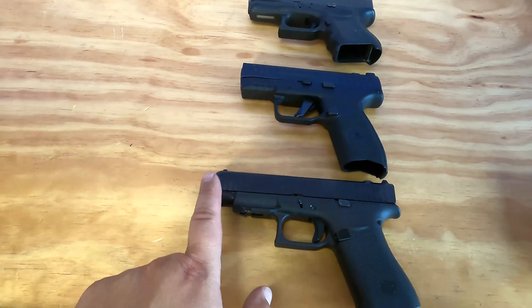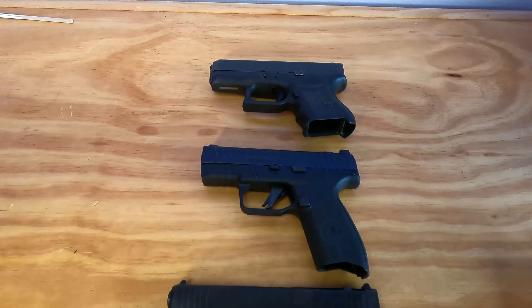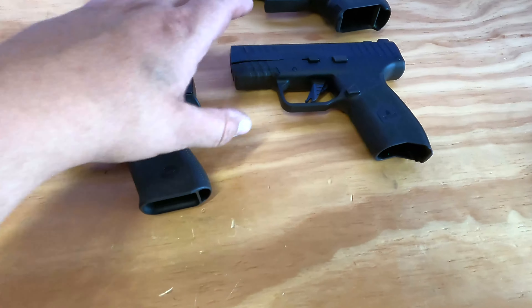So this is the Glock 48, the Masada Slim, and the Glock 26. The Masada Slim is kind of Glock 48 size — probably more like a 43X size — and it's definitely slimmer than the 26. I do like that better. Height is very similar between these two.